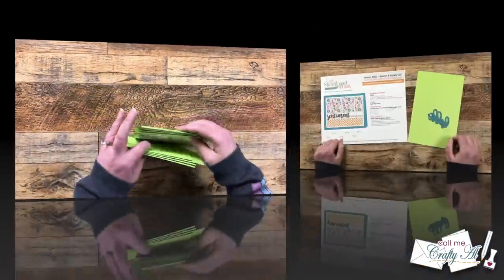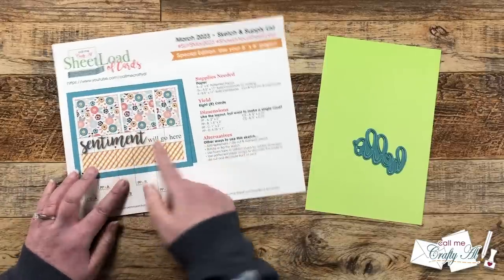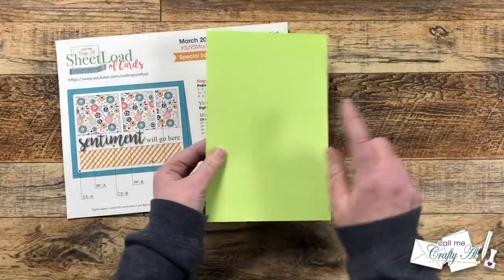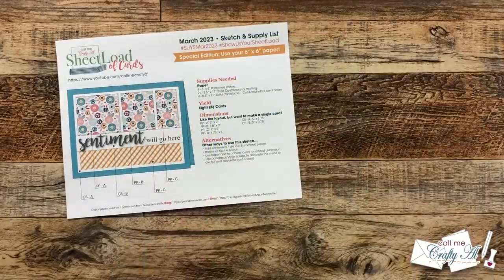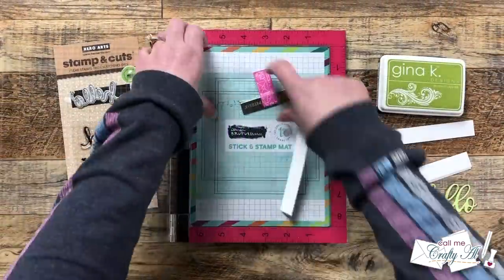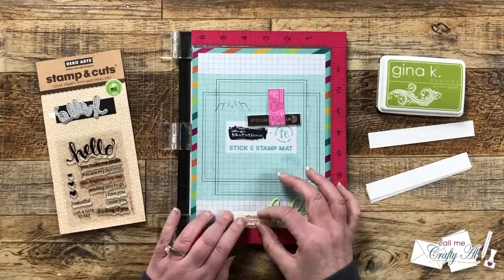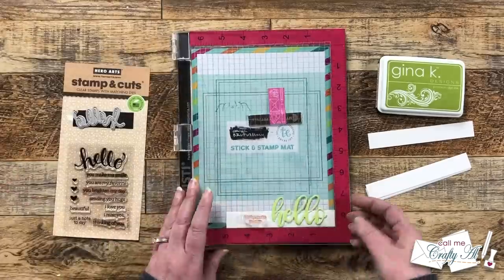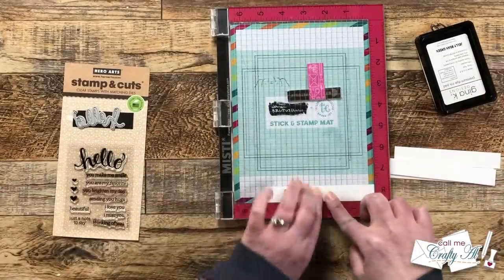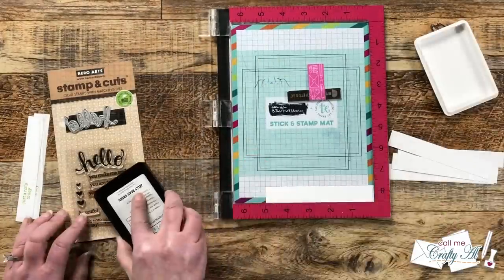For the sentiments I'm going to go with what the sketch shows — a die-cut and stamped sentiment — but you could do all stamped, all die cut, or even skip it and do a stamped image. I used the Stamp Anything Hello die and cut those out of the green cardstock. For the rest of the sentiment, I brought in my MISTI with my stick-and-stamp mat. Since the pieces of white cardstock aren't quite big enough for the magnet and stamp, this helps me make sure my pieces stay right in the lower right-hand corner. I brought in the die cut to get my stamp in the correct place, and once I had the stamp set up I was able to quickly stamp eight total. I used Jelly Bean Green ink from Gina K Designs.